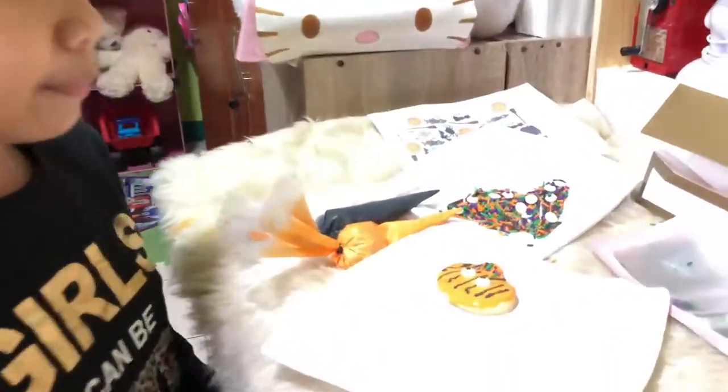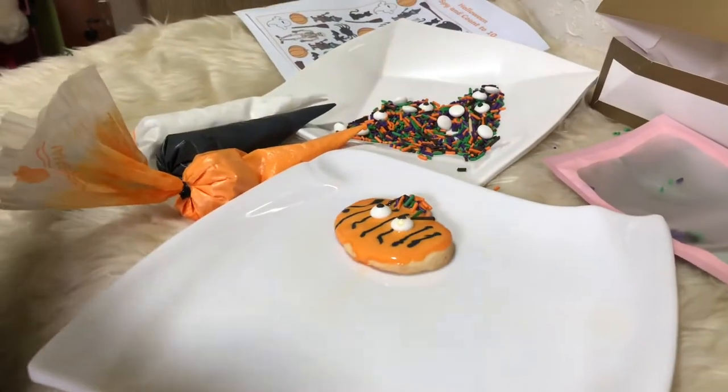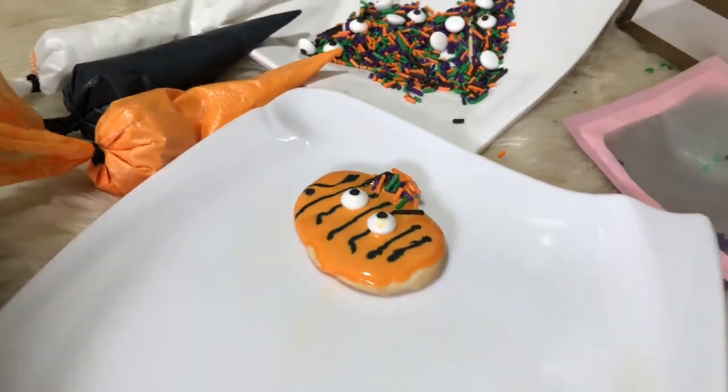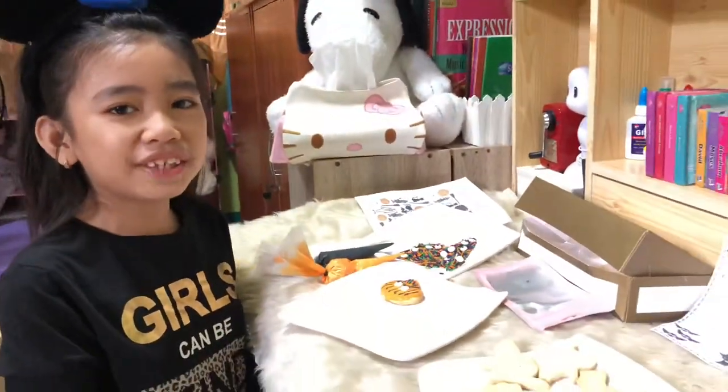What I did is I put orange and I put black stripes, and I put some spooky eyes and some sprinkles on top. Let's go on to some other shapes.